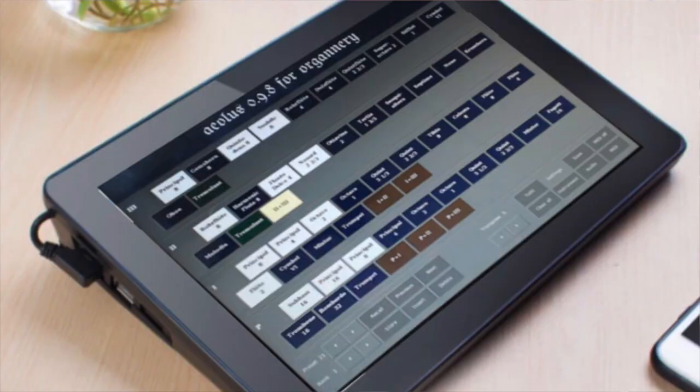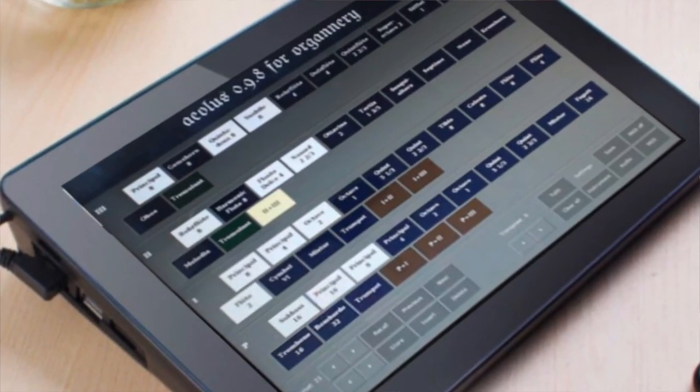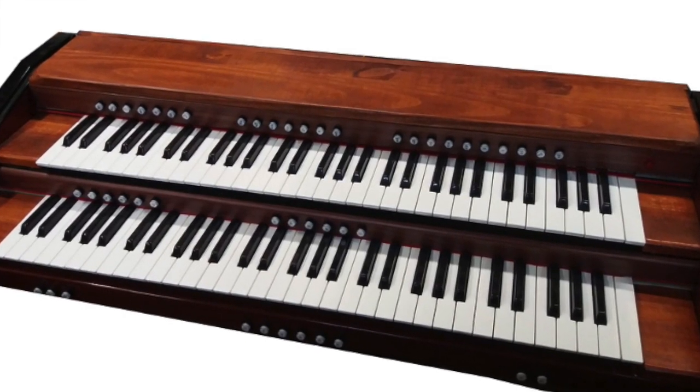With all these building blocks, you can create an expander. You can create an autonomous console if you put everything inside the console. It's all you need to create the setup.